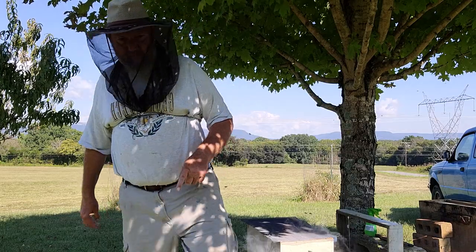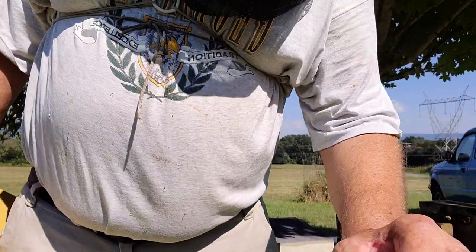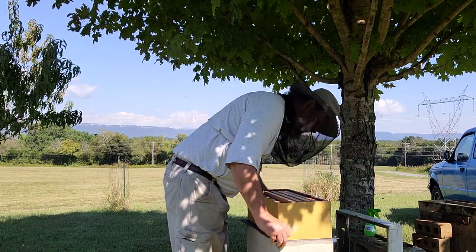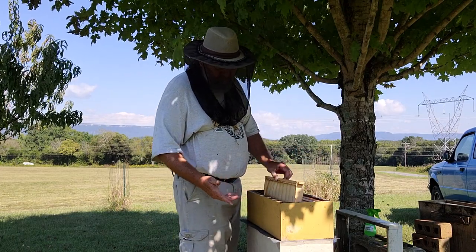Guess what else I forgot to bring - another box. Be right back. And just like magic, I'm back. So I set this box - brought a medium because it's not going to be here long, three days max.